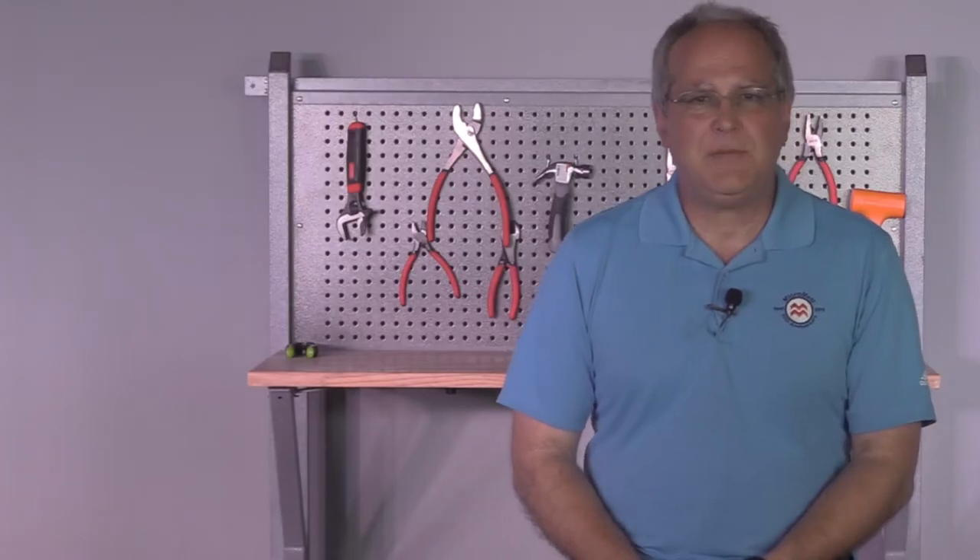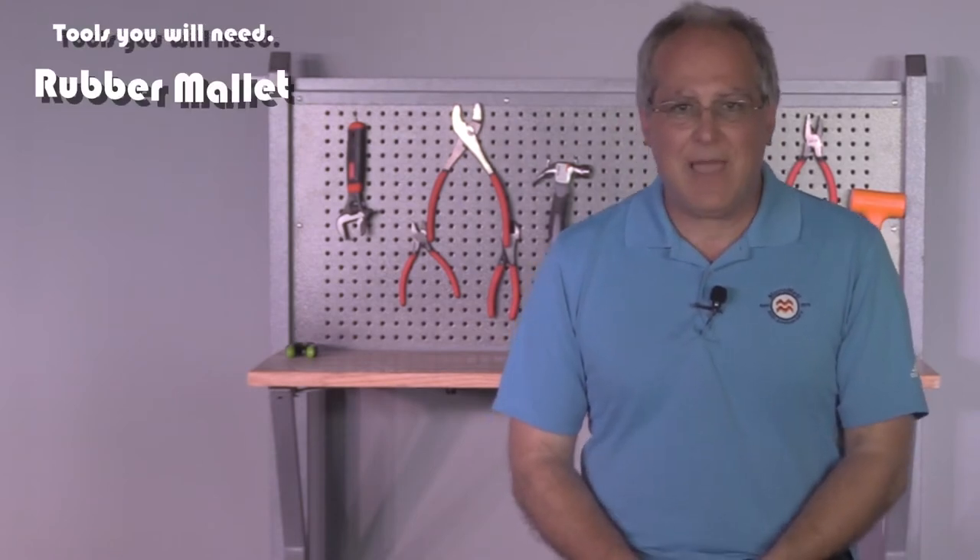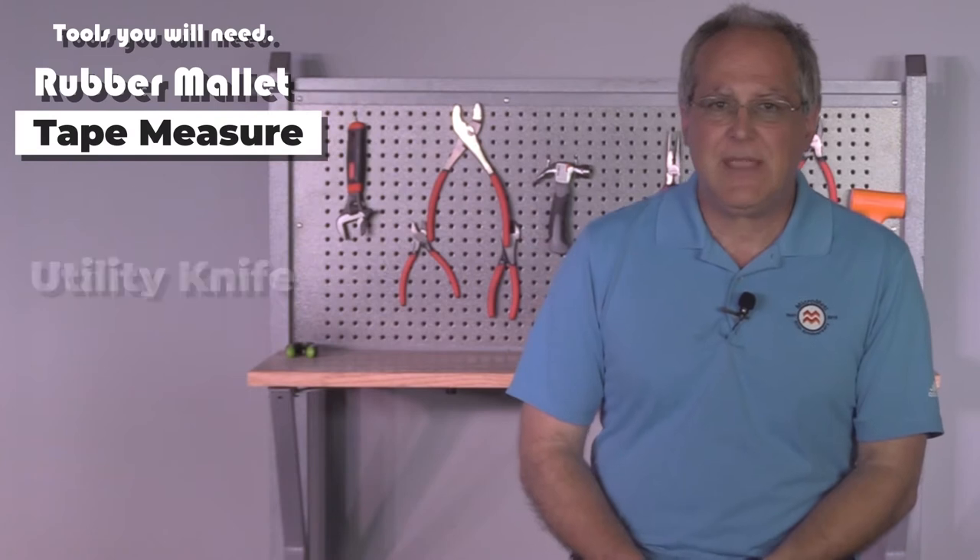Hello and welcome to MicroMetal Academy. I'm Abbey Stancroder, your host. Today, I'll show you our most popular curb type and how easy it is to assemble. The only tools you'll need are a rubber mallet, tape measure, and utility knife.